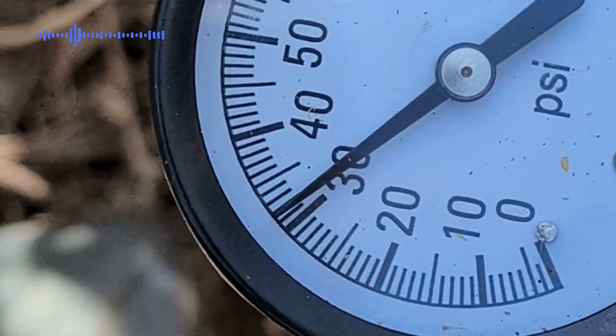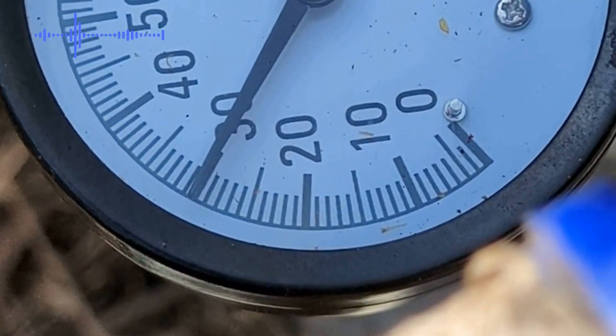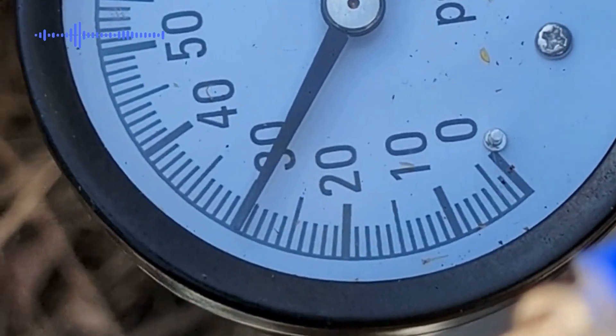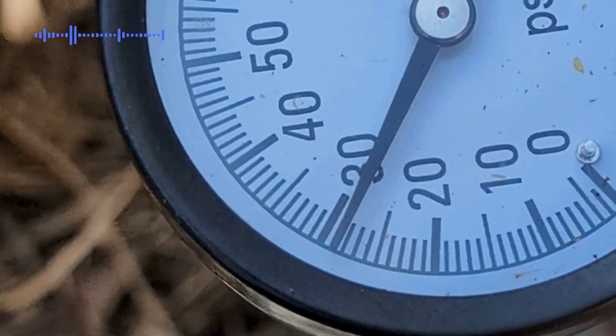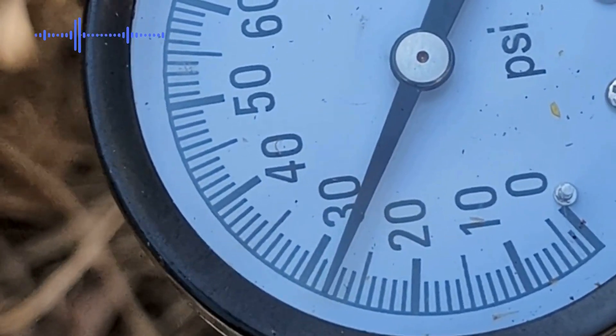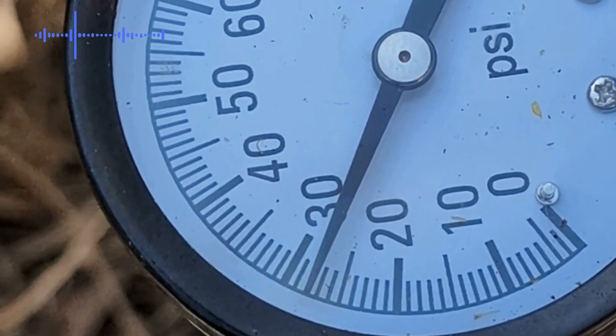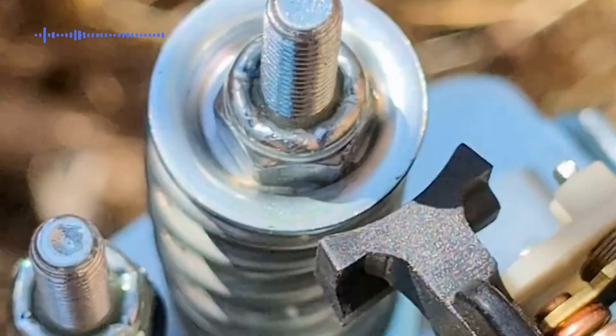The pressure seems to be dropping fine, still going down. We want to keep it between 20 and 30 — we don't want it to get too low. Make sure to always keep it between 20 and 30. The pressure is pretty good, and there it is — that's what we wanted to see.